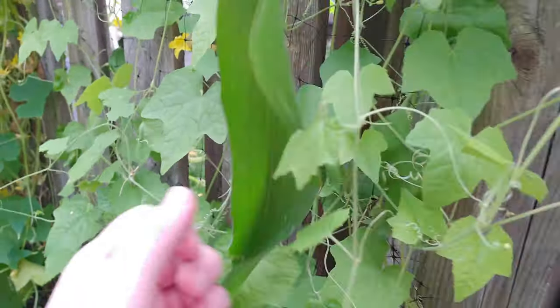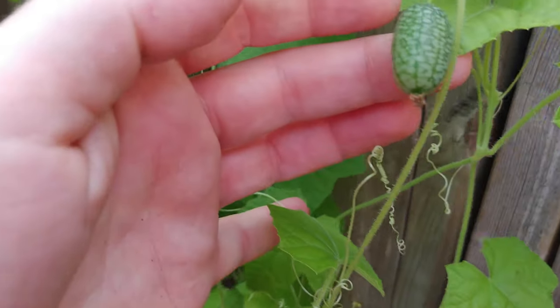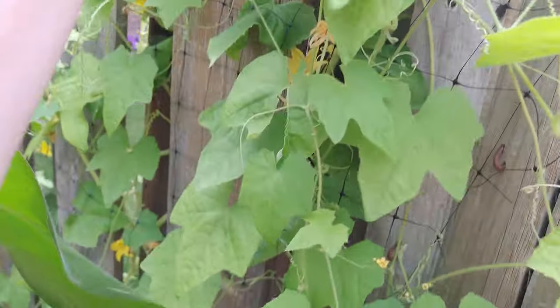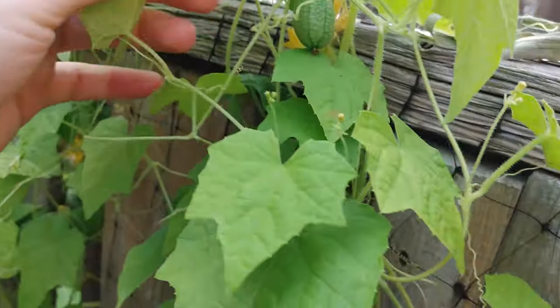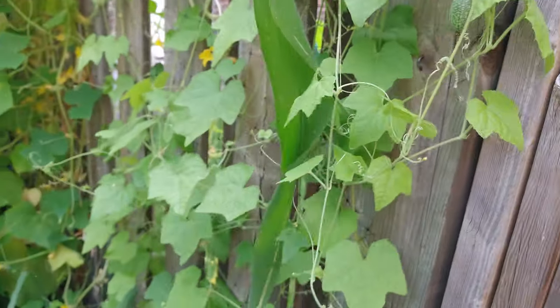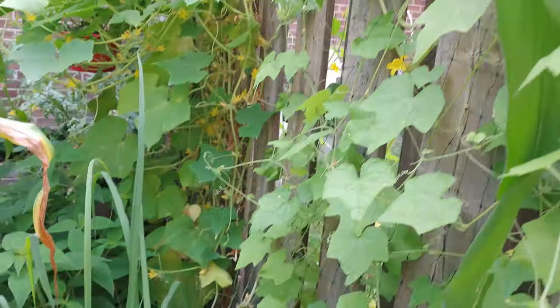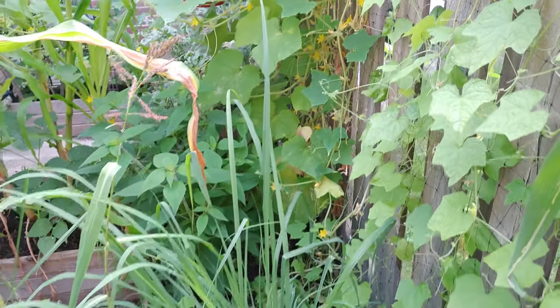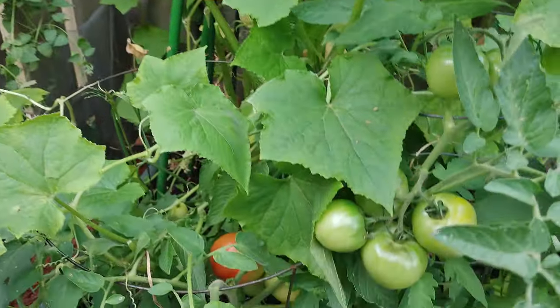Not with the wasps because they're all over here, but I need to harvest these cucamelons — the Mexican sour gherkins. They're starting to grow quite a bit, so I need to harvest those as quick as I can. I've got quite a few on the top. I have been harvesting a couple of the cucumbers, but not too many.